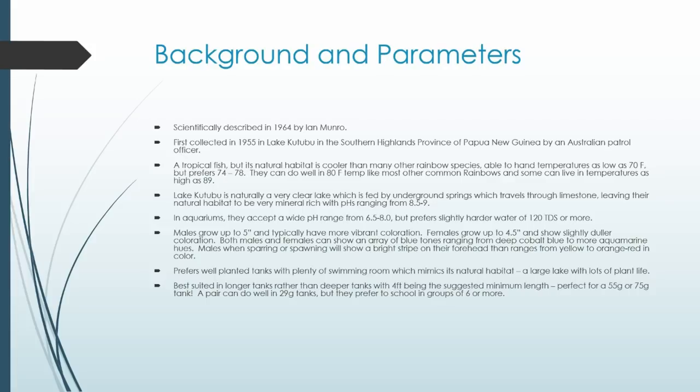They're a tropical fish so you can't go really cold, but unlike a lot of other rainbows, turquoise rainbows do really well in lower temperatures. Their natural habitat ranges between 70 and upwards of 80 degrees Fahrenheit, and they tend to prefer 74 to 78°F (23–26°C). They can do fine at 80°F like most other rainbows in a community tank, but if you want to keep a tank a little cooler at 74°F, this is actually the best rainbow to select.